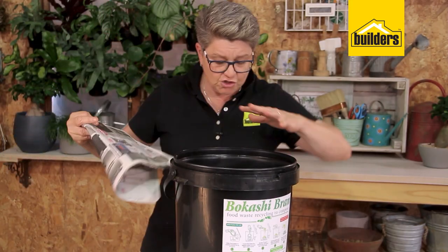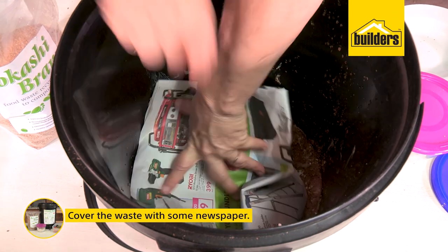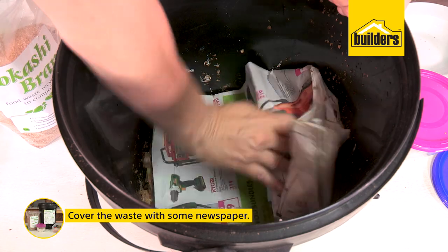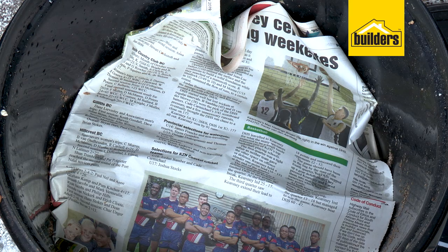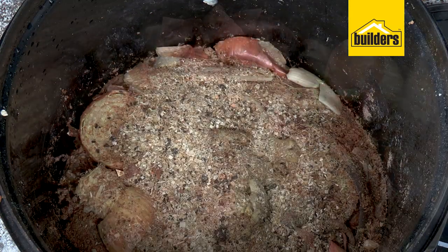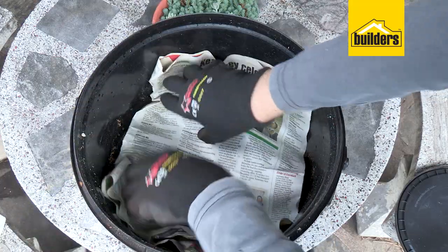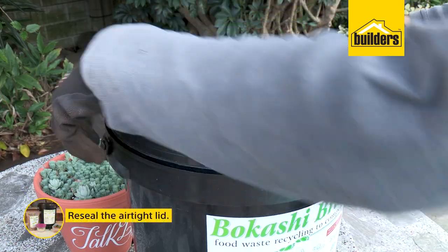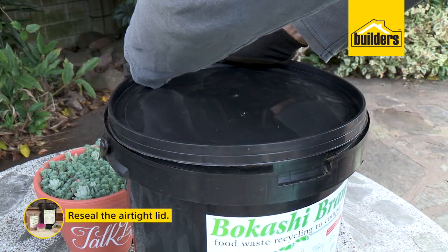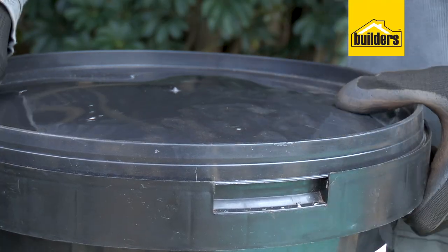Once you've squashed it down, take something to cover it — you want to remove as much oxygen as possible. Just take a bit of newspaper, pop it on top, creating a little lid. The next time you're adding, remove the newspaper and carry on adding until you get right to the top. Seal it up — don't skip this step. This process must happen without any oxygen present, so make sure the container is really well sealed.